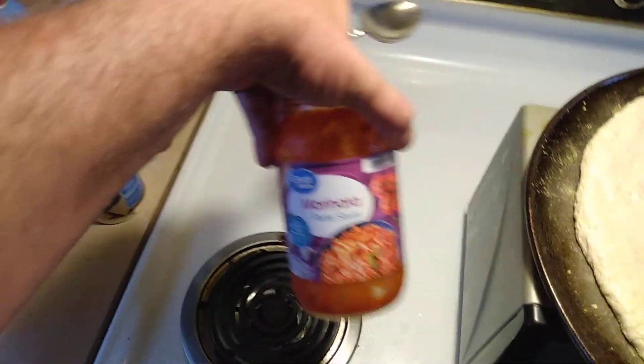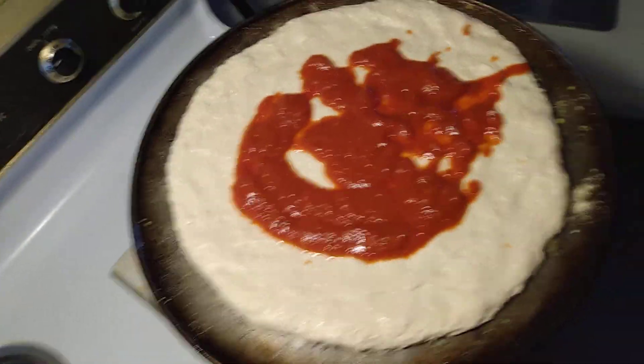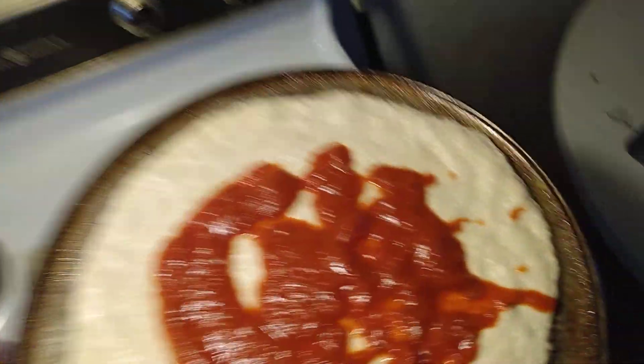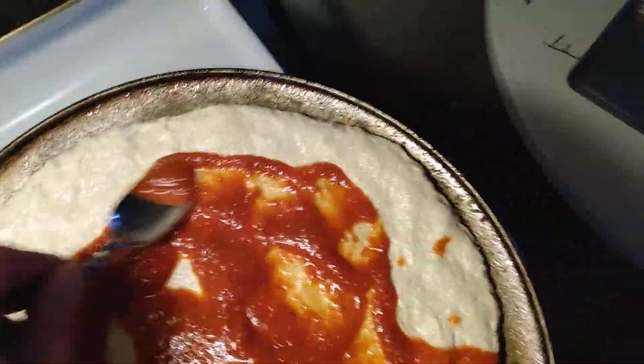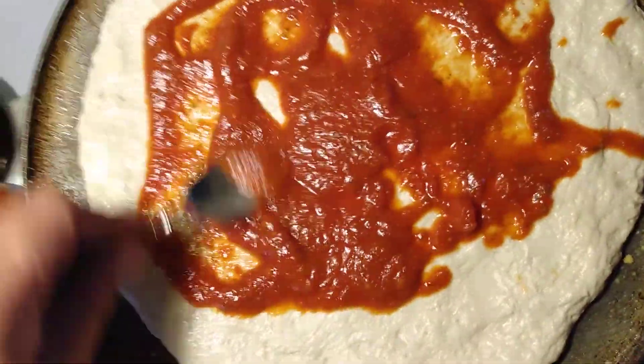I'll just mix in a little garlic salt, oregano, and Italian seasonings into this Great Value marinara sauce. Now I'm just going to spray around. I've got my dough spread out in the shape of a pizza.